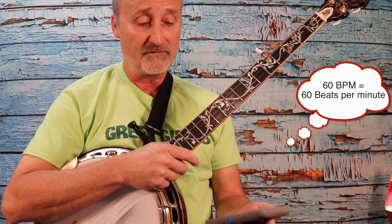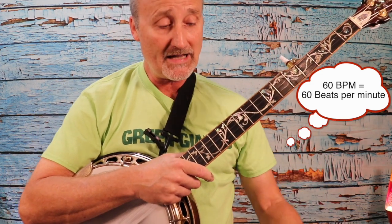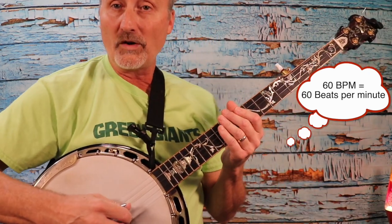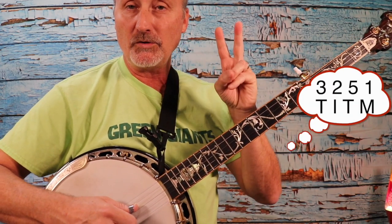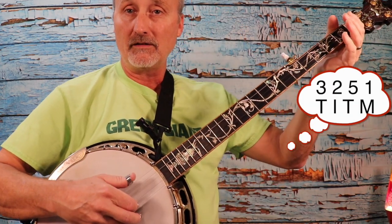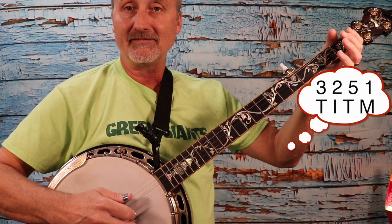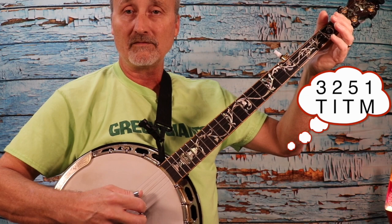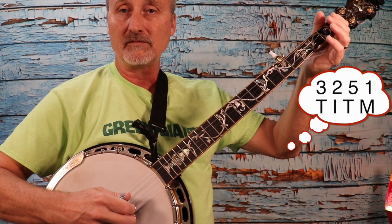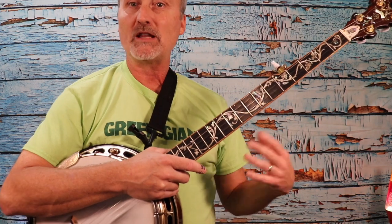It's going to sound like this. I'll turn up the volume a little bit — hopefully you can hear that. We're going to play this roll with the metronome. Here we go — one, two, three, four. If you're struggling with that, don't worry. Turn off the video, get your metronome out, and play with it for a few minutes.